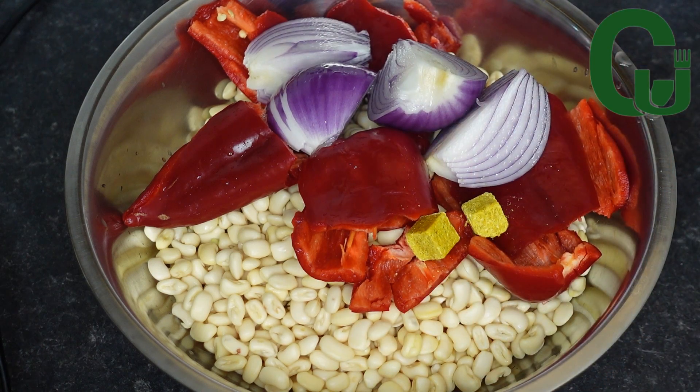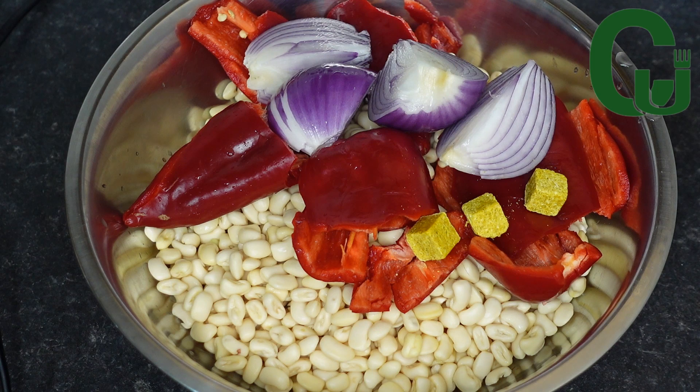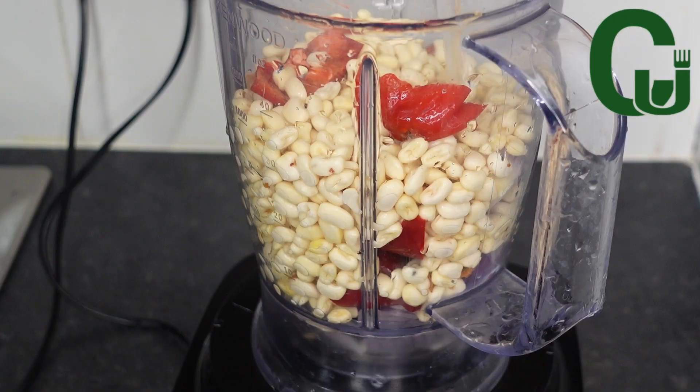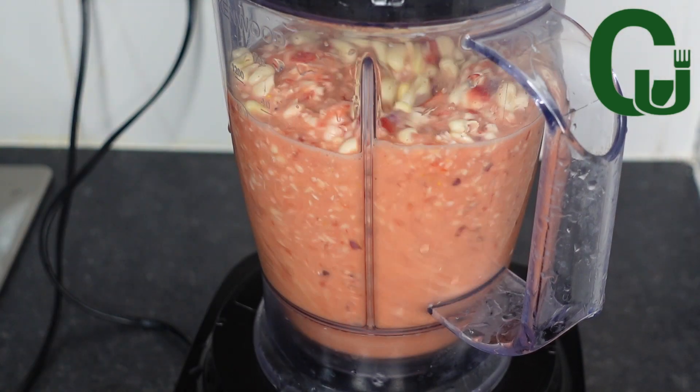First you need peeled beans, scotch bonnet pepper, onions, and seasoning cubes. I added the seasoning now so that I will blend it with the peeled beans — that way you will not get bits of it in your moi moi. Red bell pepper for a pop of color, very important. Next I will transfer into my blender, add water, and blend until smooth.